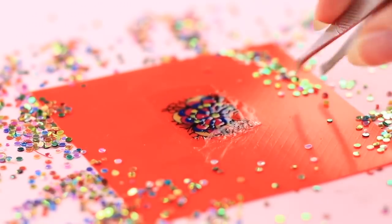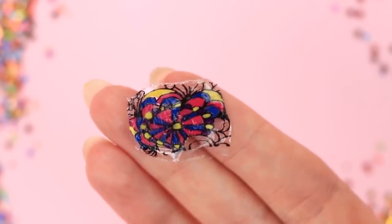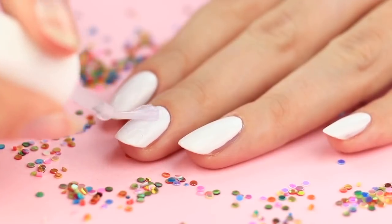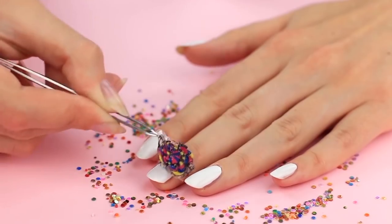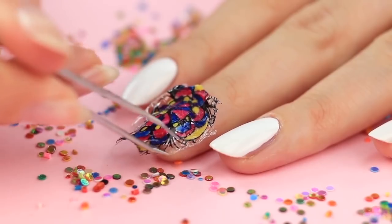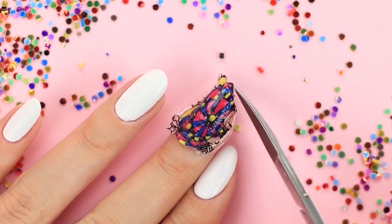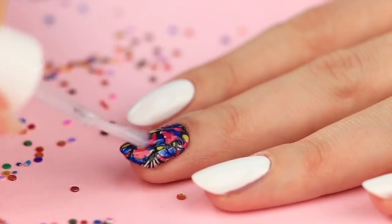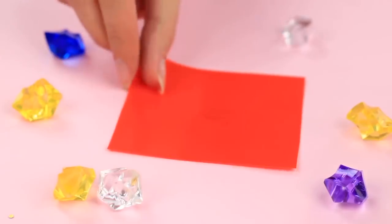When dry, it creates a thin film with a glass painting image inside. Carefully remove the film with tweezers. Cover the white colored nail with clear polish. Attach the film upside down to get an even top. Smooth the edges and cut off the excess. Correct any mistakes with a brush dipped in remover. Cover it with a top coat.